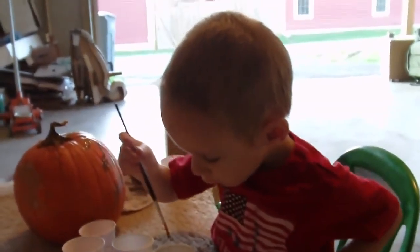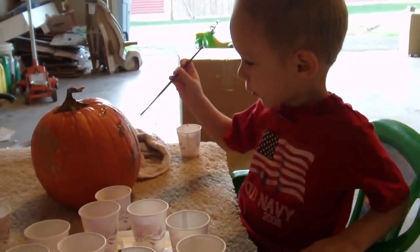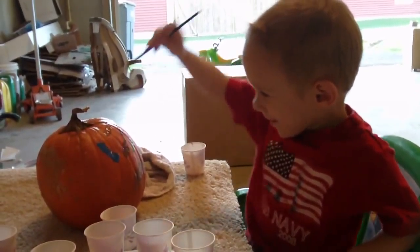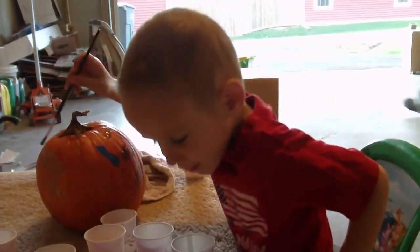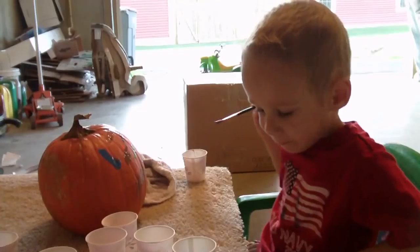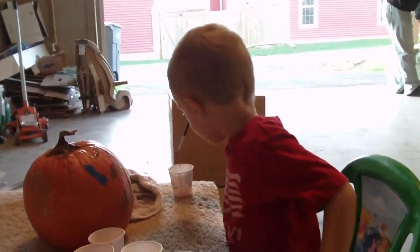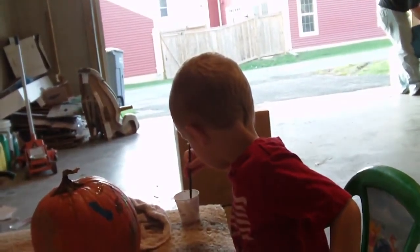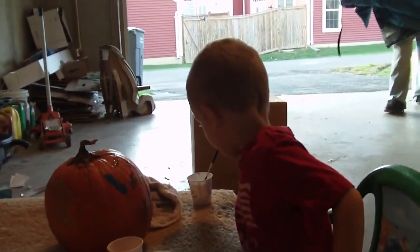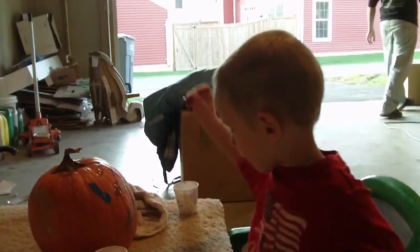Do you like painting your pumpkin? Blue. Blue's a good one. Colors. Pinky. Make sure you wipe it on the rag real good. Wipe it on the rag. There you go — that way your colors don't mix.